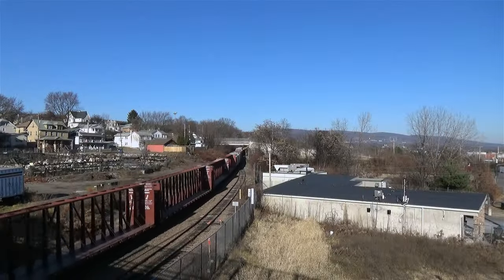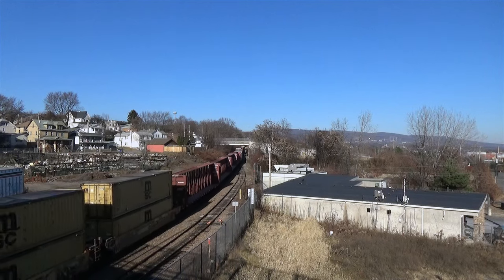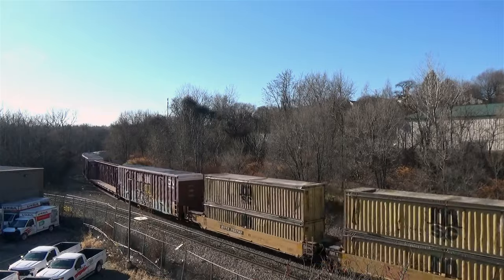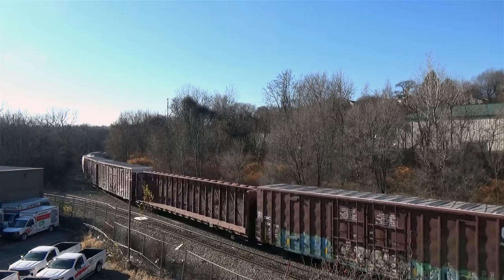At around 50 degrees with clear blue skies and not a trace of snow to be found, today's weather is a definite upgrade to that of Bethlehem back in 2017. But the reason I had to include this train in this video — besides the coincidental date, of course — is the power.